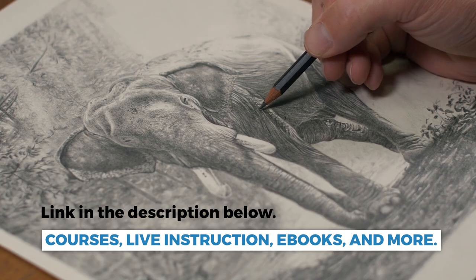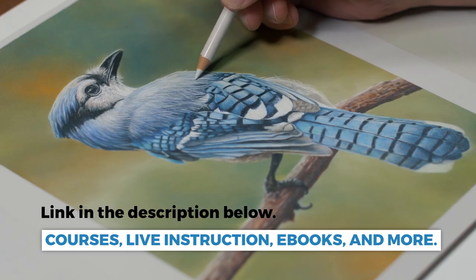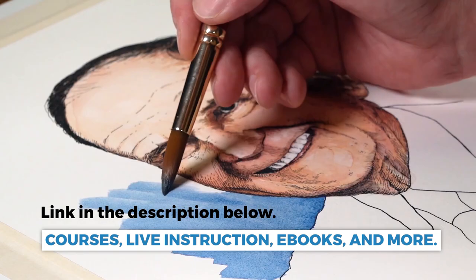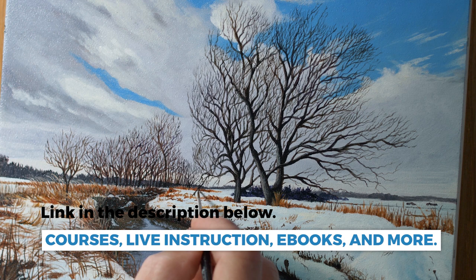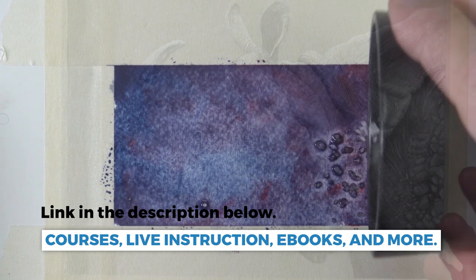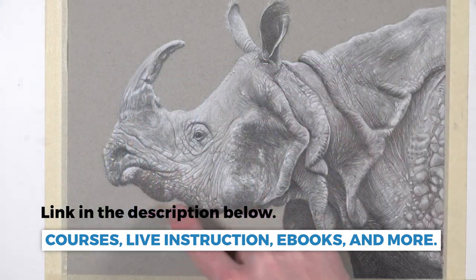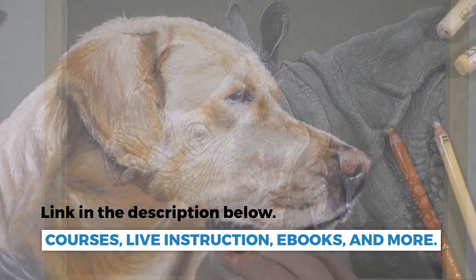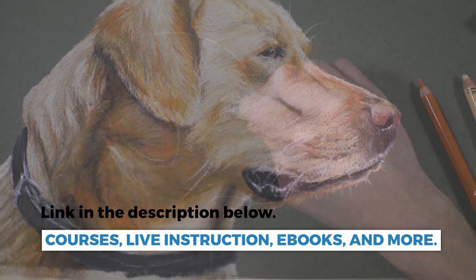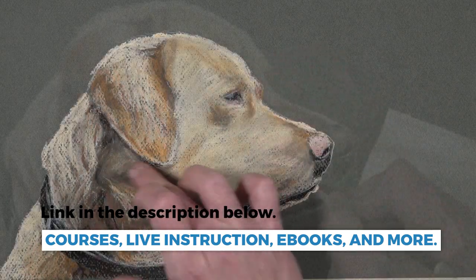This course is part of our membership program, which includes a variety of drawing and painting courses on a variety of subject matter and media. Weekly live lessons are also included and all of our live lessons are recorded so you can go back and watch lessons from years past. Weekly critiques as part of the Members Minute are also included, along with a year-long curriculum for visual arts teachers.